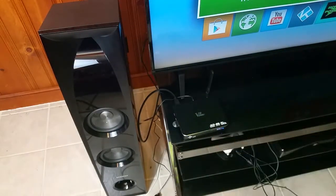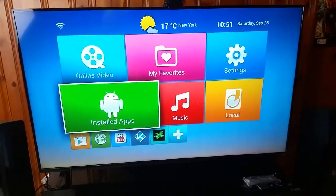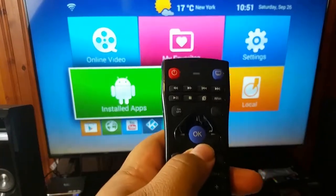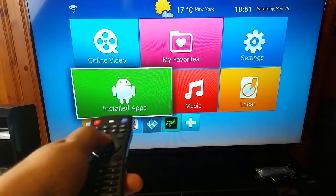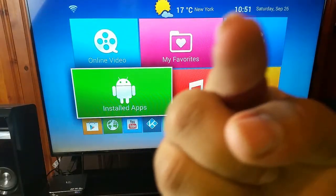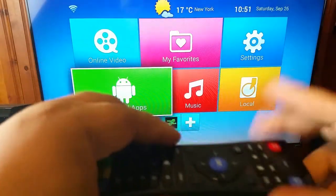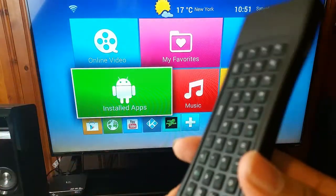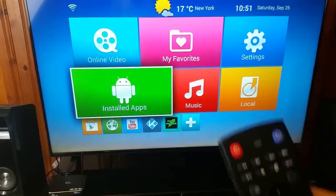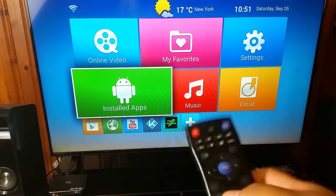If you have all that and your remote is still not working — you know you got the white light that comes on, nothing's happening, nothing's working — well before you kill me, let me first of all apologize for your remote not working right out of the box, because it should.